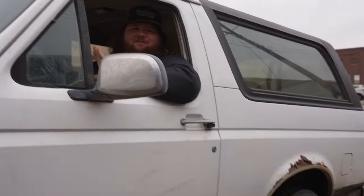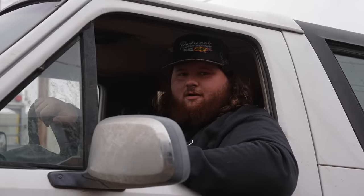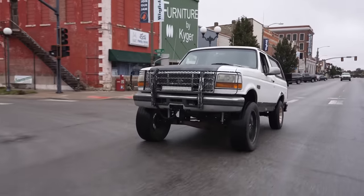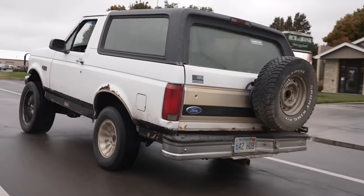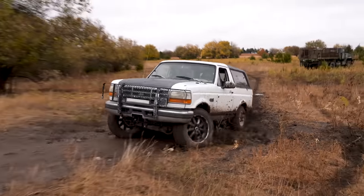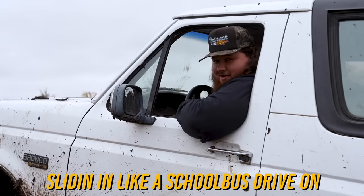Dude, why would anybody willingly do this to their vehicle? We've lifted it 50% of the way — it's got a six-inch lift on the front and it's stock in the back. That means it should be able to do 50% better than stock off-roading, if all the math works out correctly. But there's really only one way to find out. I sure hope nobody sees me on the way to the farm. Sliding in like a school bus driver on crack.